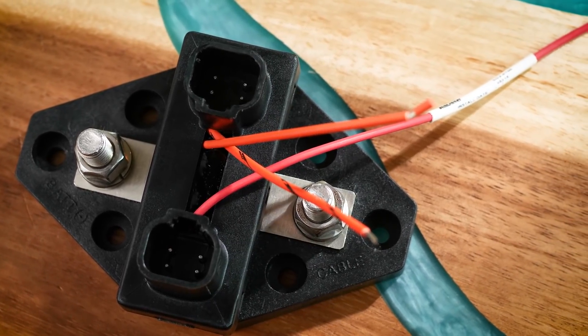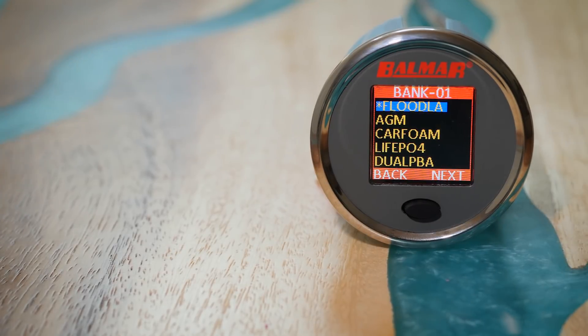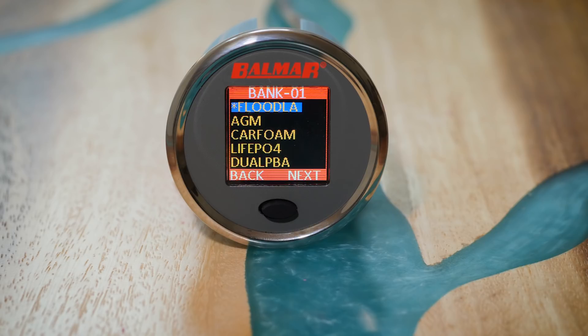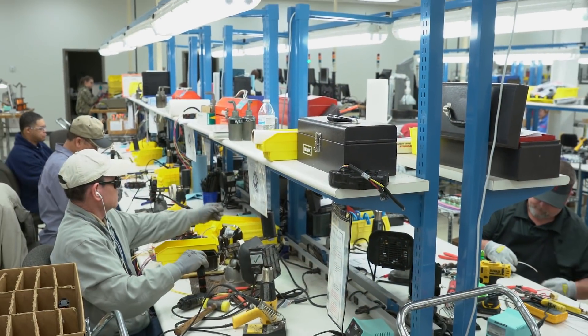A learning system, the SG200 uses battery profiles created for each chemistry — be it lead acid, lithium phosphate, AGM, carbon foam, TPPL, and others. These profiles were created over thousands of hours of lab testing in their Huntsville, Alabama facility.